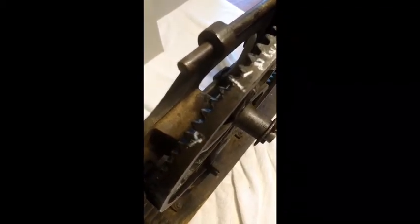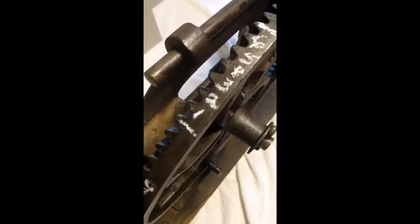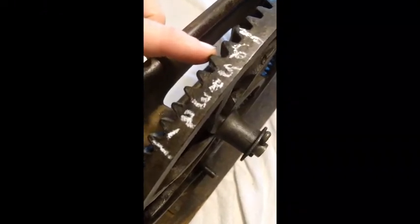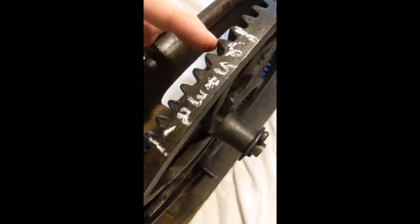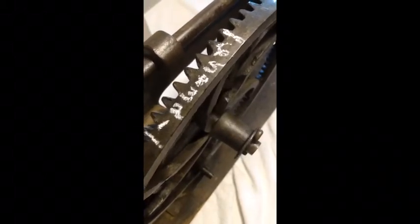My eight got marked off with the oil, but that's 80. Then counting the individual teeth because we don't have a whole set of 10: 91, one, two, three, four, five, six — so 96 teeth on the large gear.